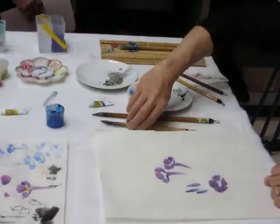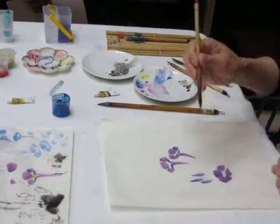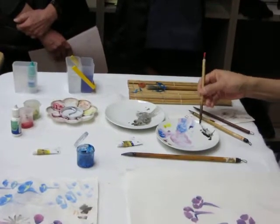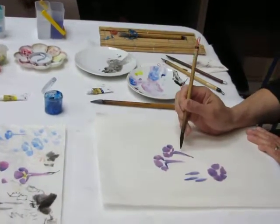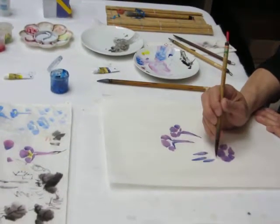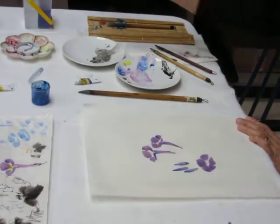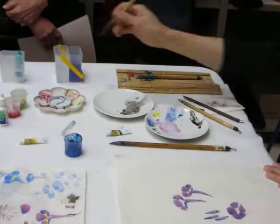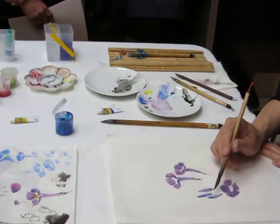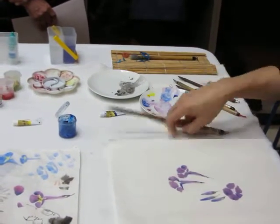And then again we'll use the black. Now we're ready for the black. So here we'll apply with a couple of strokes like this. This one doesn't have it. And then you can connect it to some kind of connection, lighter color. So now the next thing is the leaves.